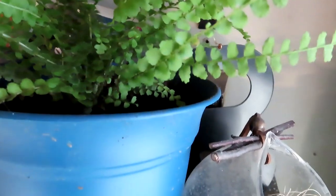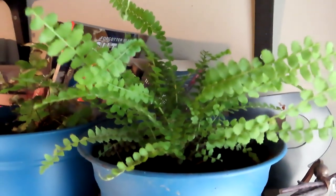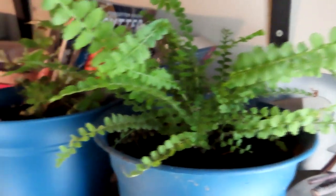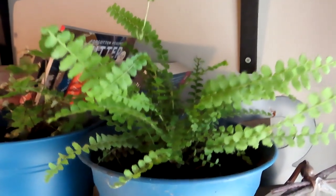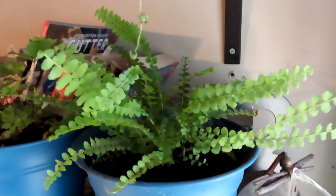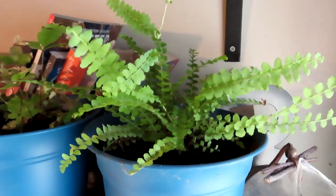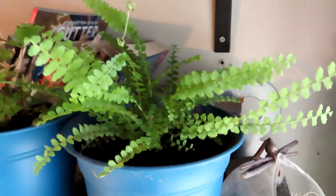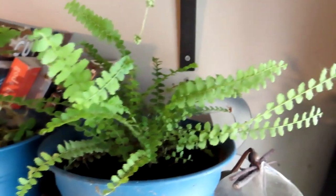Moving to the next one — this one is called a Boston sword fern and I really like how it looks. I found most of my plants at Lowe's because I don't really have any nice nurseries around me that carry indoor plants. I have a lot of ferns because there's a lot of variety within them and they look really nice even though most are just green — they have really cool different shapes.